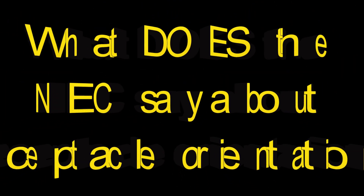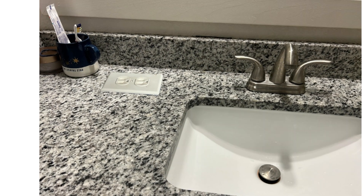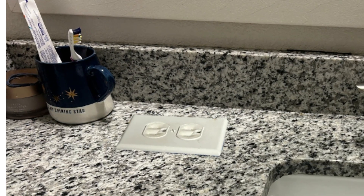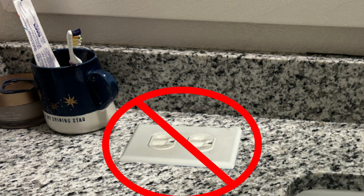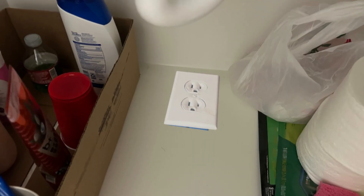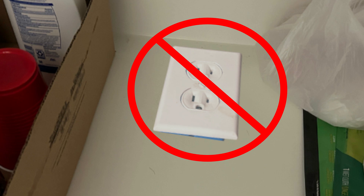What does the NEC say about receptacle orientation? The only thing the NEC says about receptacle orientation is that you cannot install receptacles face up in wet areas, such as on a countertop where a sink is located, or underneath the sink, as these photos show. That's the only thing the NEC says about receptacle orientation.